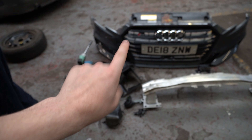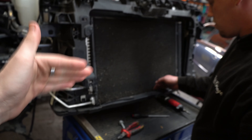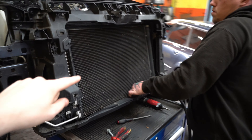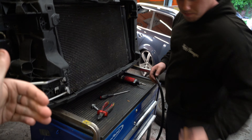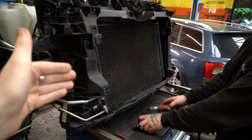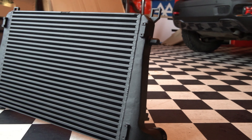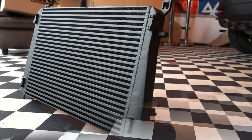As we can see, the full front end is off — the crash bar, all the plastics, and the front bumper. We now have access where Jake's cut a couple of bits away very neatly. This is where the rad comes out and then we put the new intercooler in place in front of it. It's going to look loads better and give us loads better cooling potential for the DK400 package.